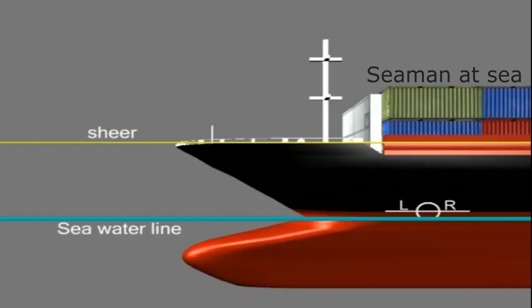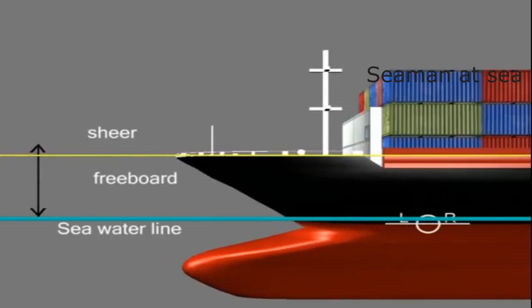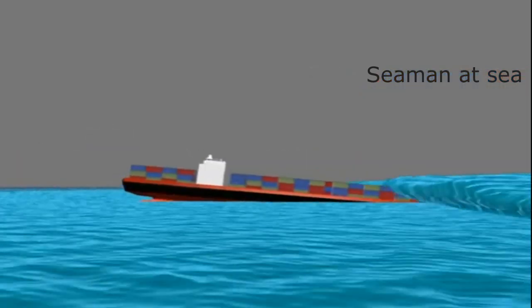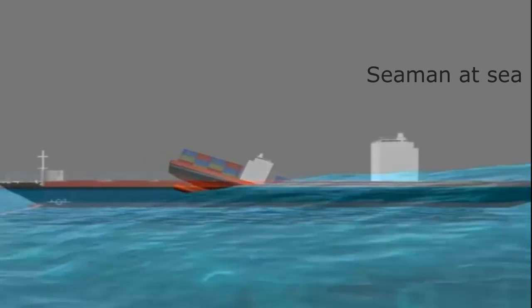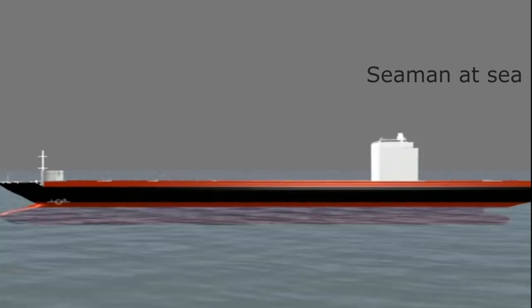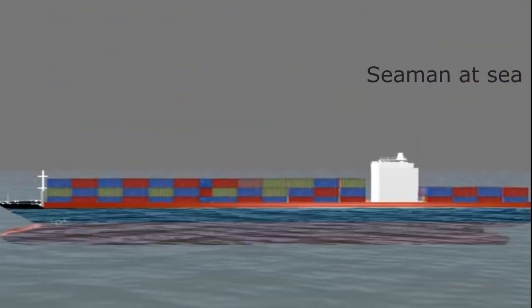The Plimsoll line also allows one to know the freeboard. A freeboard is the vertical distance between the water line and the sheer of the ship where water can enter the vessel. The Plimsoll line allows one to know the volume of load that is safe to carry. Overloading can cause the ship to sink.